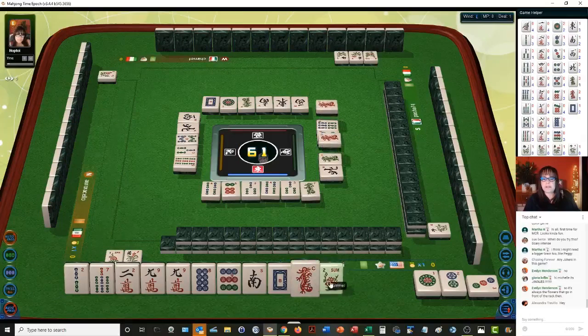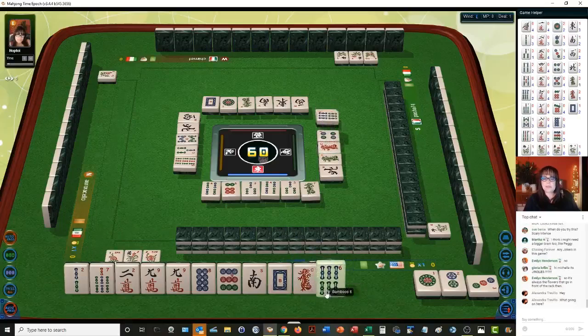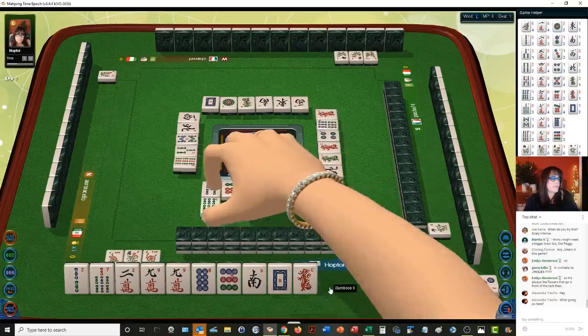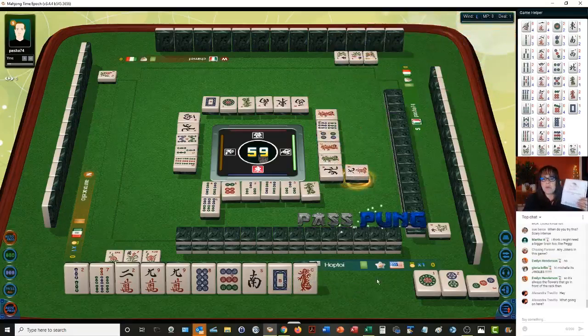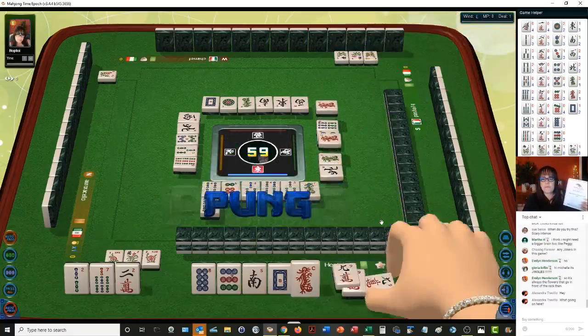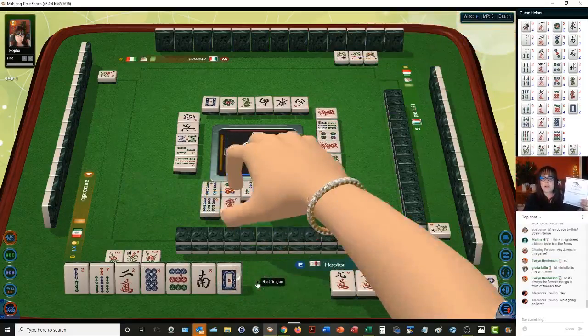Sixes we don't need. Six bamboos. We're going to pong — that's a point. Pong. We'll get rid of red dragon. So we're playing Mahjong competition rules — this is based on Cantonese Mahjong, but it's got scoring elements from other versions of the game.